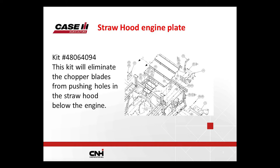Another issue was customers saying a knife came off the chopper and went right through the straw hood, hitting the oil pan — with worry that one day a knife would go through the oil pan. So we added three quarter-inch thick plates to the roof of the straw hood. Knives will not go through the straw hood anymore — they get deflected straight down.